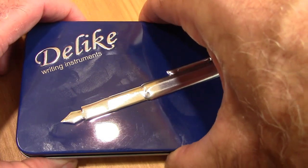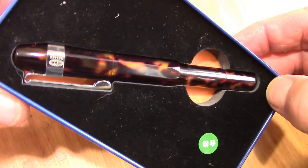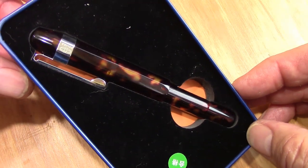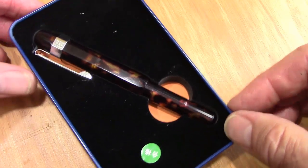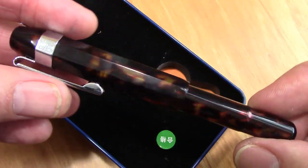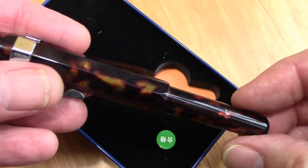The cap pops off and we see an Alpha pen. Alpha is the Delike name they apply to their pocket pens, which are representative of the Kaweco Sport — a whole series that Kaweco makes. I would say that these are in commemoration of those, but I think Delike has gone one step further in certain aspects, one of those being the materials they make the pens out of.